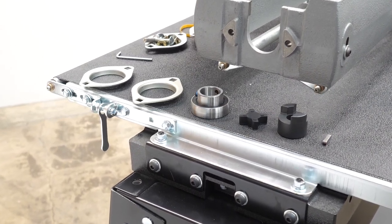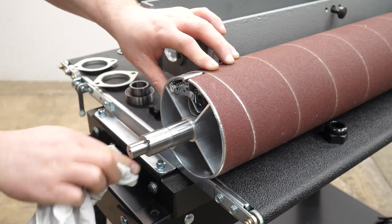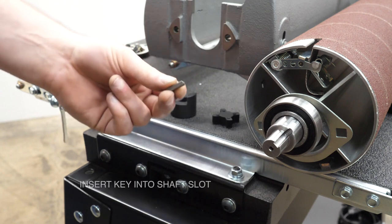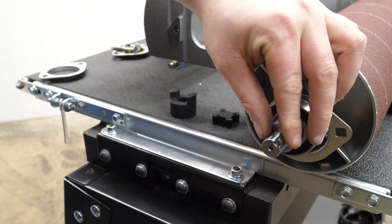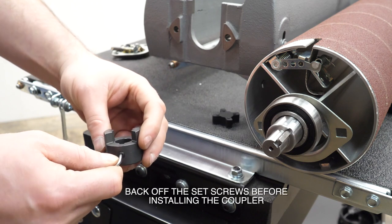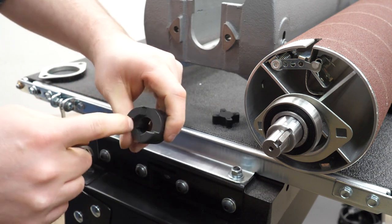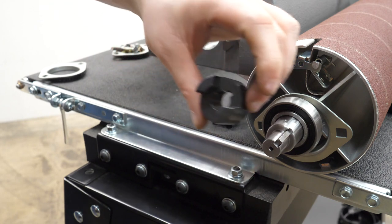Here are the parts we'll need to install the sanding head. Grab the sanding head, put it on the table, and block it with a small wedge. Clean off that end really well from dust and debris. Take the coupler and the key — insert the key into the slot on the sanding head first, then take the coupler and make sure the set screws are backed off enough so they're not obstructing the center of the coupler.